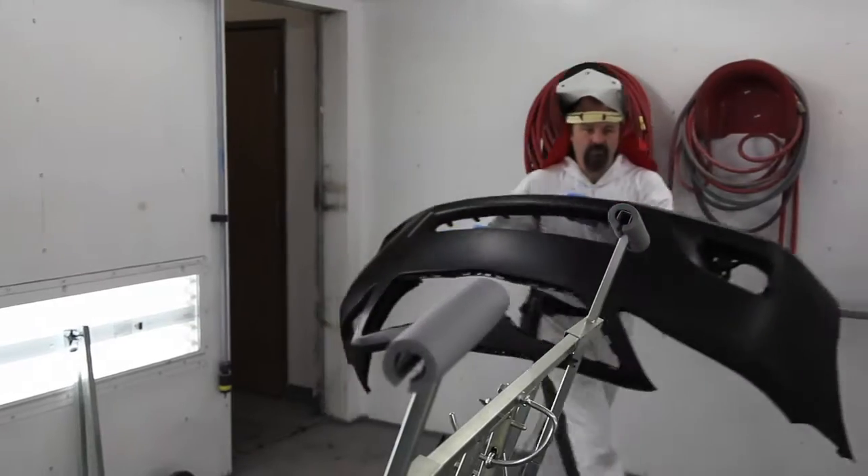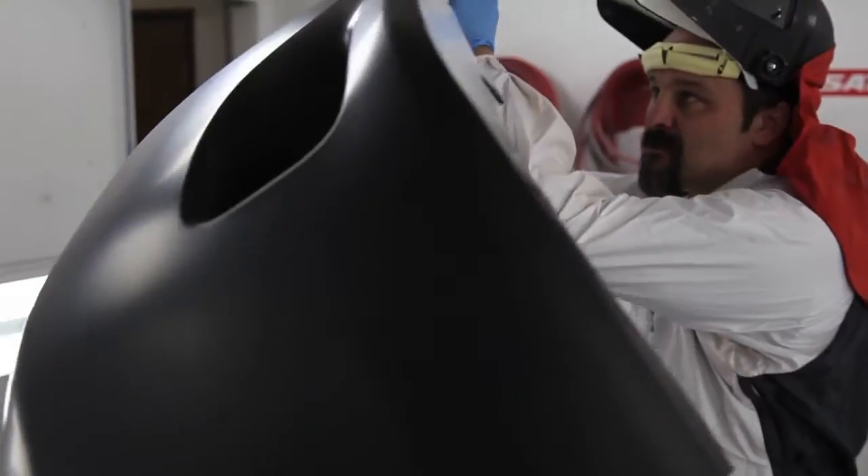Hi, this is John Conley from FK Technic Flexible Design. I want to tell you about some of the features and benefits of the paint stands that we're distributing in the US through Dan Am.